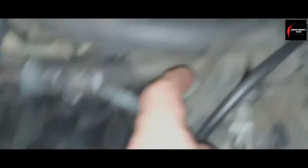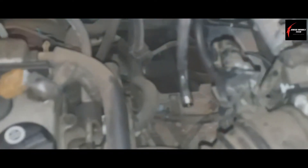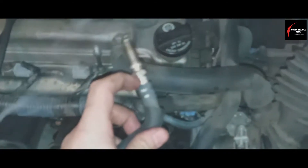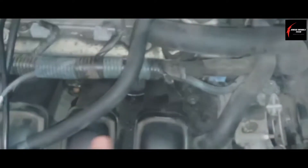Let's do the basics brilliantly. Check everything going from your vacuum supply to the canister purge valve all the way back to the charcoal canister itself, and make sure you don't have any leaks there. This is the vacuum supply hose that goes from the engine, and it feeds under through here and goes over to the EVAP canister purge valve.